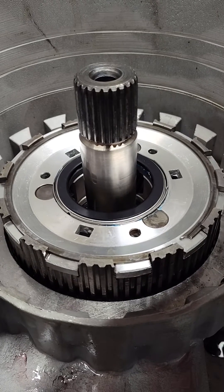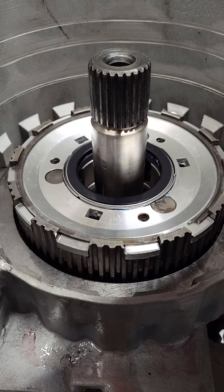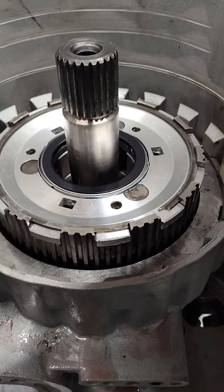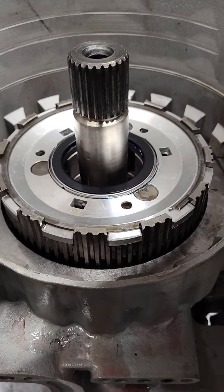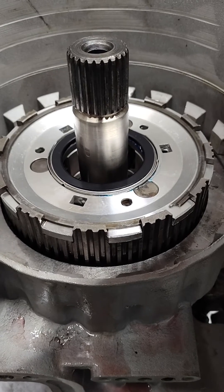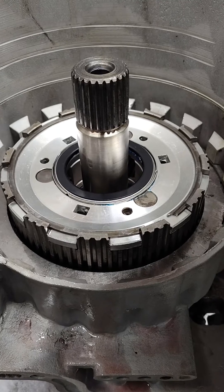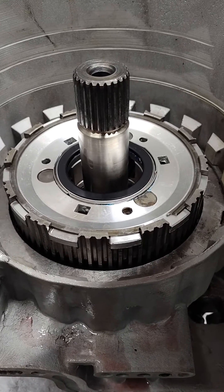A lot of people doing this for the first time get nervous about modified parts — so many parts you get nowadays aren't the right height, or you need ten other things to go with them. Just know that anything you buy from us, like this planet, you can put it in a stock transmission with no height issue. Same with the number nine kit — you just put it in without buying ten other things. We also sell a hub for the front planet that has a bearing as well.